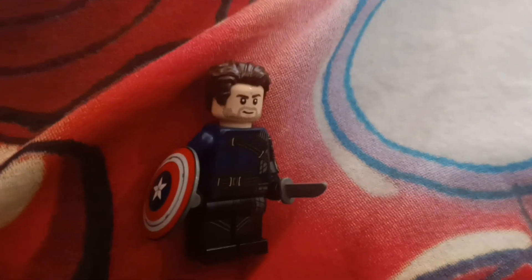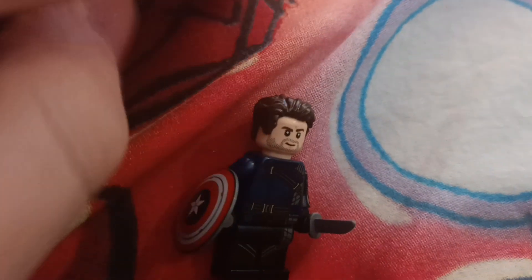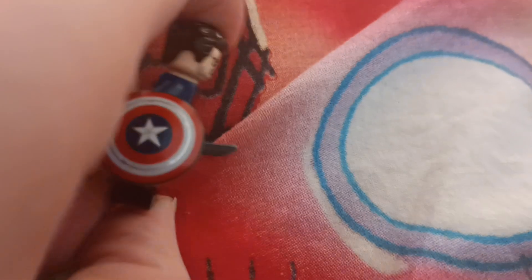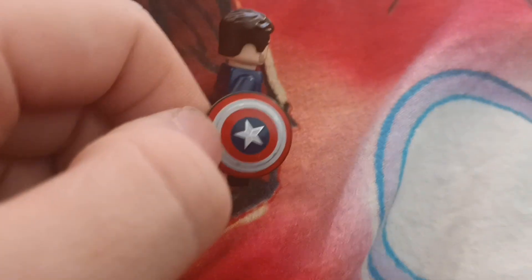And I've got Bucky Barnes, a.k.a. the Winter Soldier, and he comes with a knife. And something else I didn't particularly notice was he comes with a Captain America shield. Wow, and a knife.